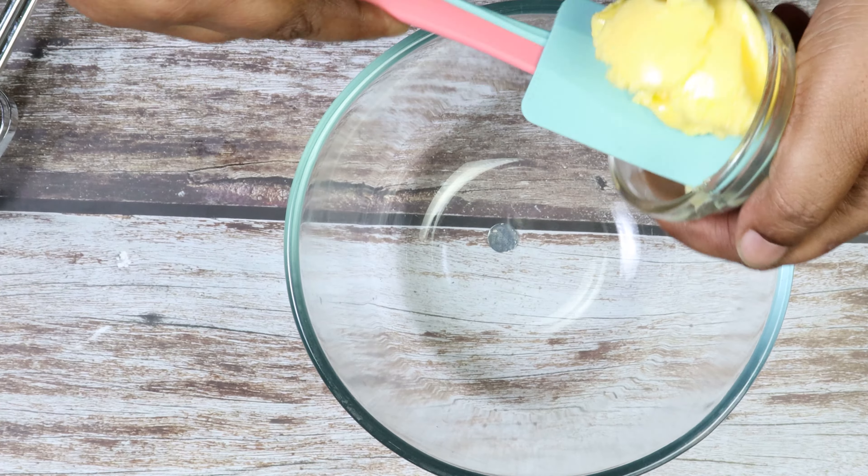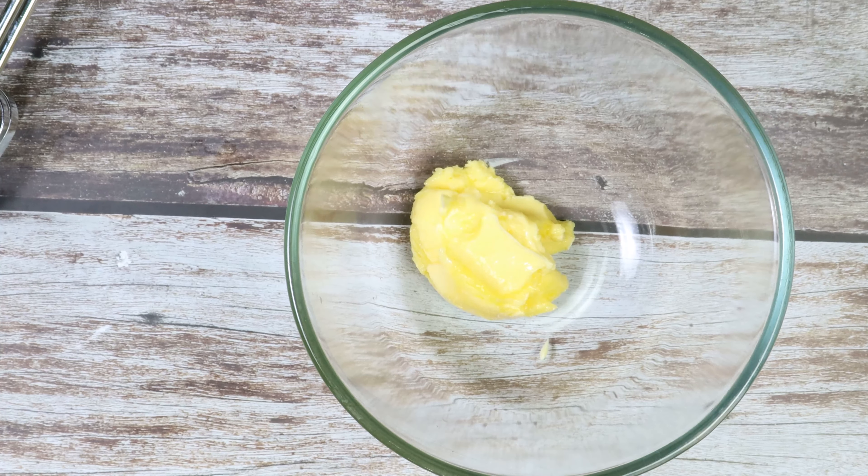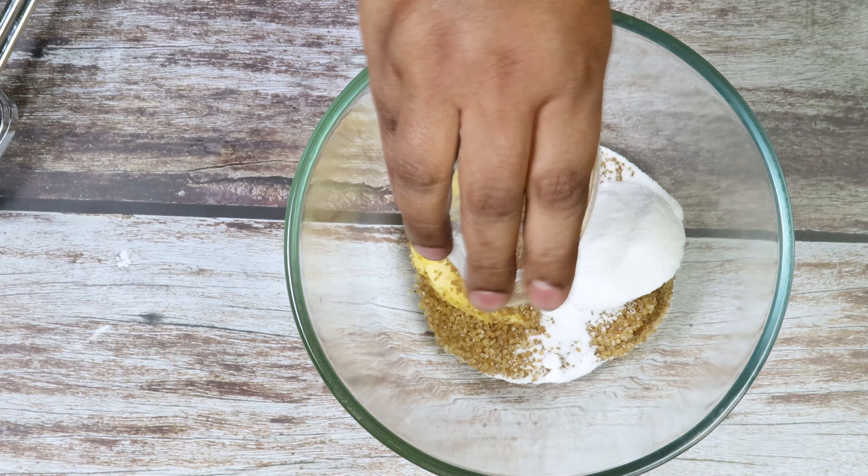Take a bowl, add butter. To this add brown sugar and caster sugar. Beat till it becomes creamy and fluffy.